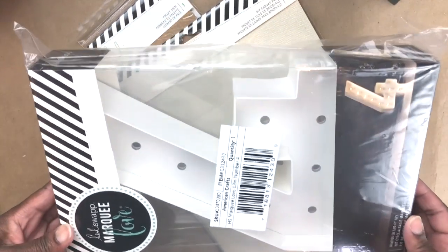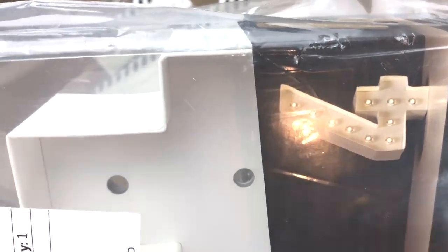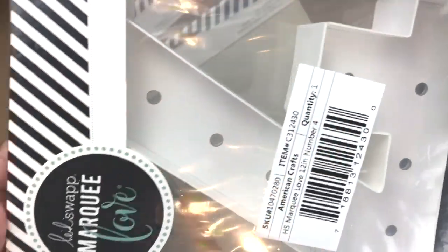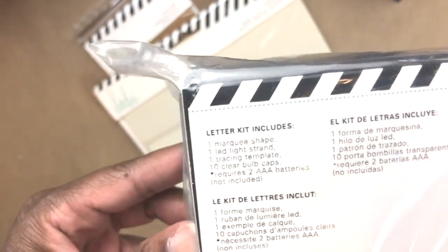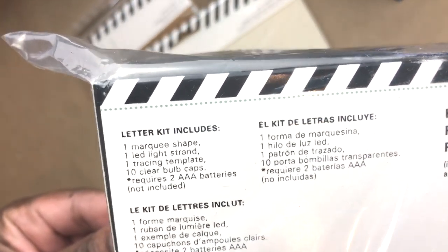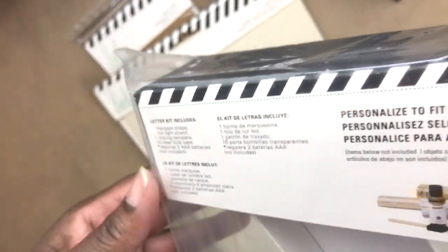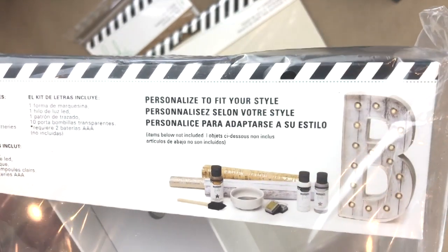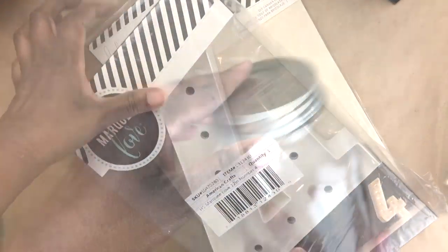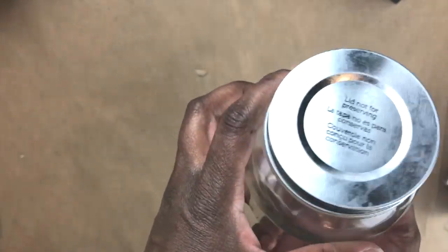She also has these light-up marquee numbers and letters. By the time I got to the Dollar Tree there were just a couple of letters and a few numbers left, so I picked up a seven and a four. Stick around — I will show you how easy it is to put together and how you can customize them very easily. I was really excited about that.